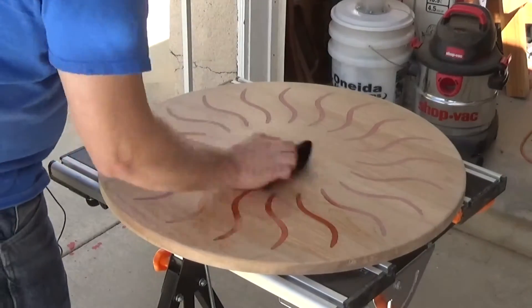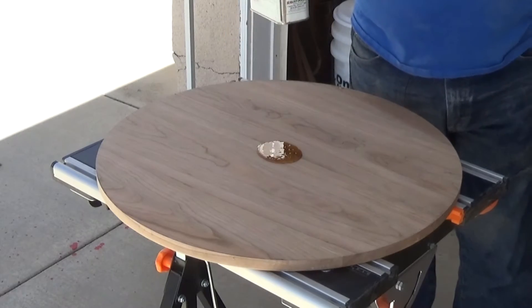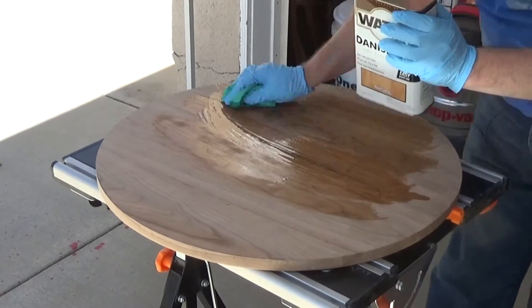I wiped off the dust and I could already see how nice this is going to look. I applied some Danish oil finish to the bottom, then I put some finish on the top, then a few coats of clear satin lacquer.